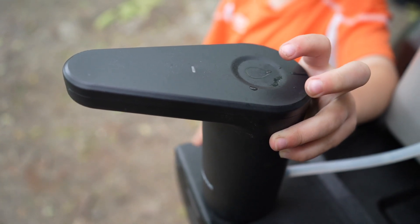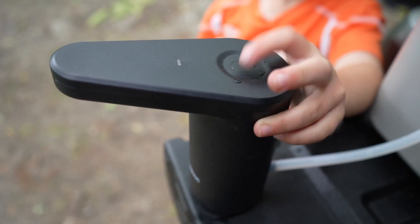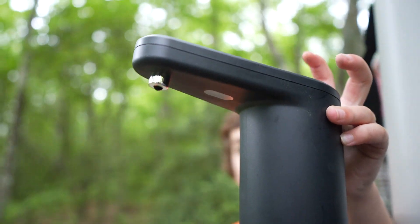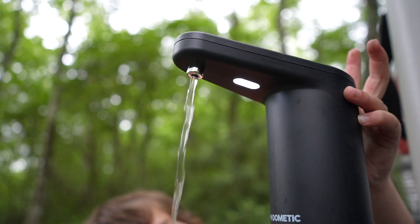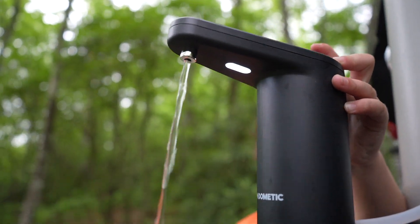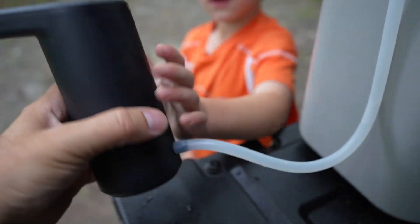Double tap the starter and the light goes on — right here too. It gets 150 liters between charges.